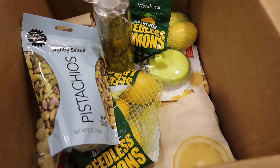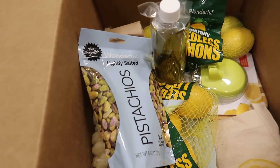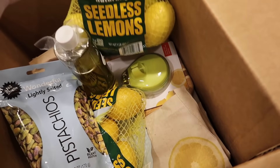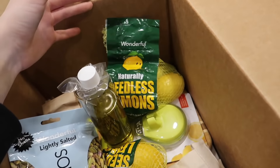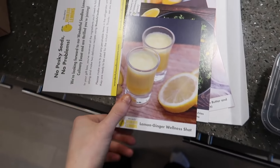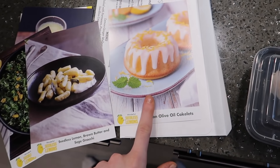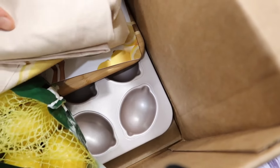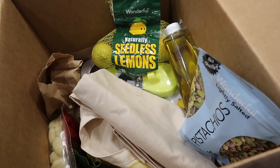I just got the coolest package in the mail - sorry if you can hear Herman devouring his dinner. If you know the brand Wonderful, they're known for their pistachios. They just came out with seedless watermelons and seedless lemons, and they invited me to a virtual cooking class. These are what we're making: lemon ginger wellness shots, an amazing kale salad, lemon gnocchi, and olive oil lemon cakes. They sent all the ingredients over!